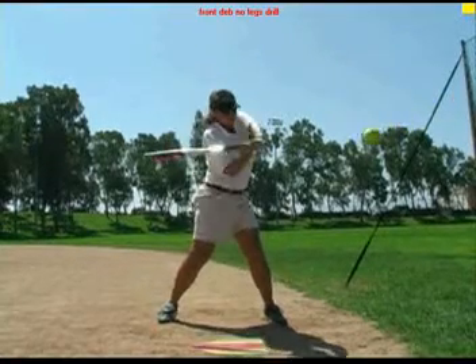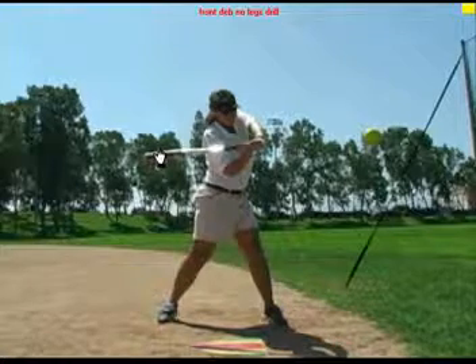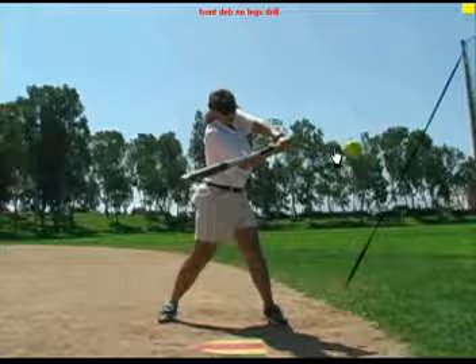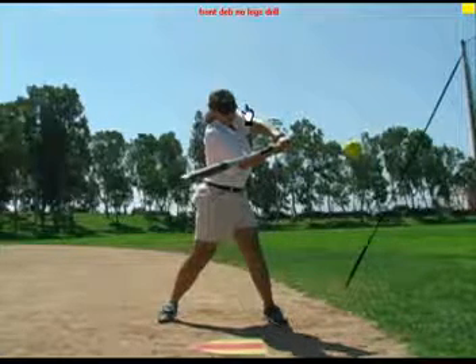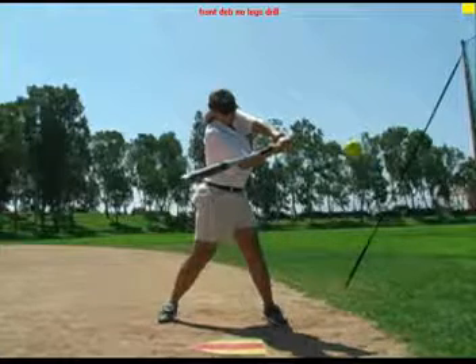Bat lag happens, hands stay above the ball, and we will see the bat angle release, giving us the palm up, palm down position at contact.